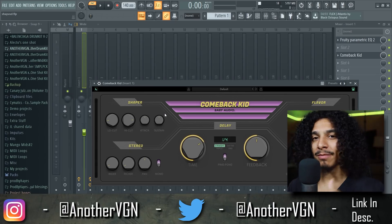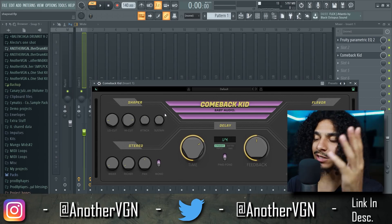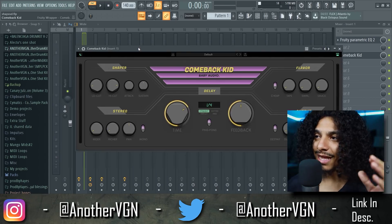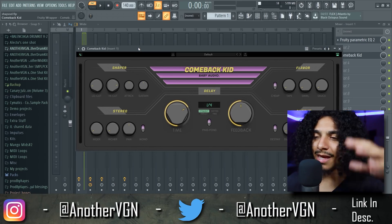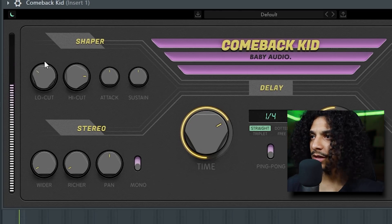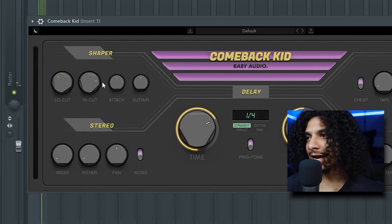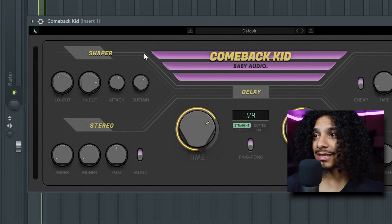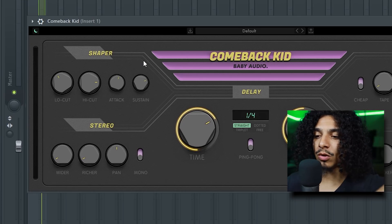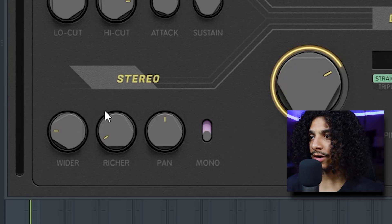Oh yeah, it's lit. This is a new delay by my guys over at Baby Audio — they're responsible for Super VHS and iHeart New York parallel compression. If you're familiar with those plugins, this delay has a lot of different options to shape your delay and make it sound how you want. The shaper is really just EQ — taking the lows out of just the delay, not the actual sample, taking the highs out. You can also control the attack and sustain — how long you want the shaper effect, how long you want the EQ effect to last on the delay. You also have stereo options to make it a little wider.